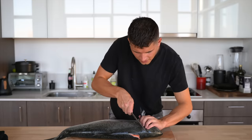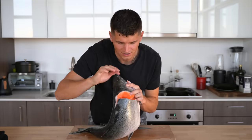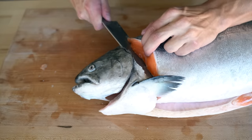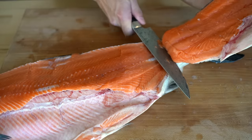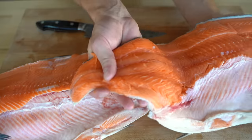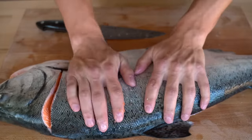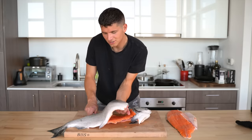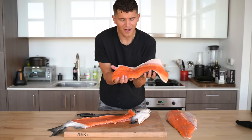We'll start by making a really nice incision right around the head — already you can see how gorgeous this flesh is. Once I've made that incision I can slowly bend my knife upwards and start sliding it down the spine, keeping the salmon skin pinned back. I finish right off the end and then I have my first beautiful salmon fillet.